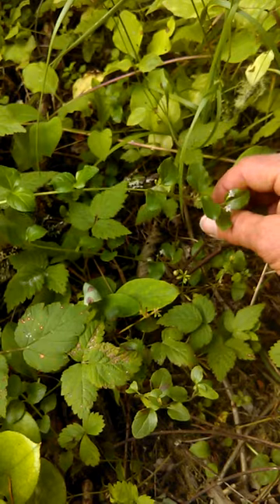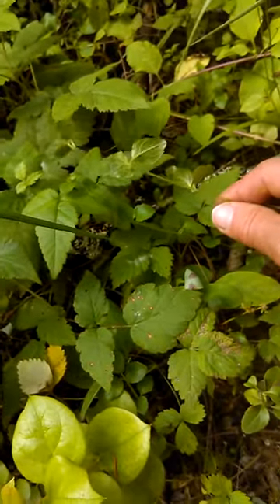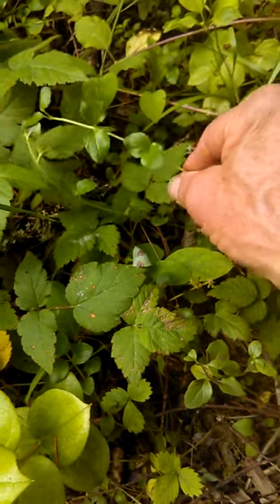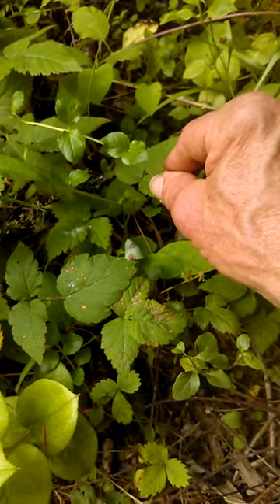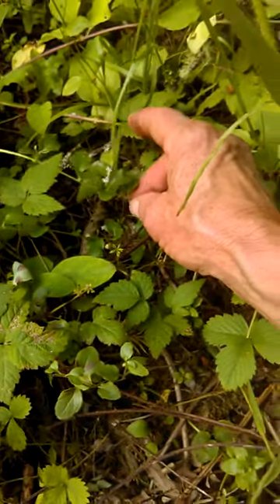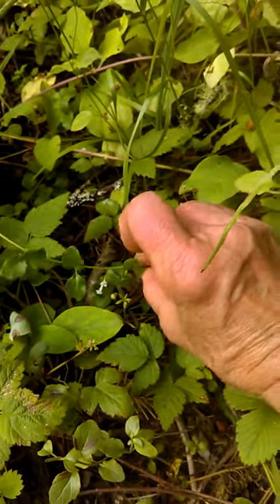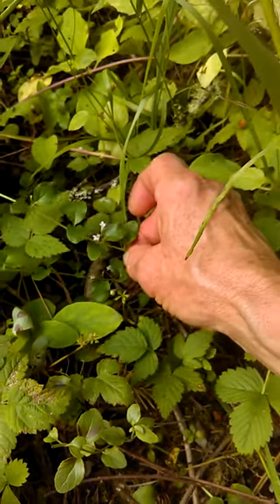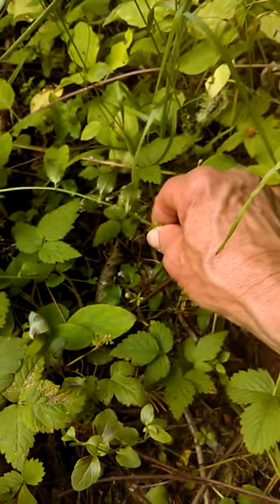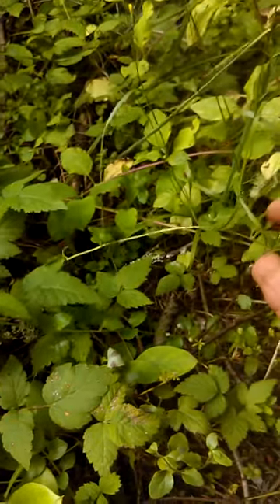So what are you noticing? Besides trailing and growing over the ground, it's shiny underneath, with opposite leaves, and the top is also shiny. And then we have these little flowers coming right out where the leaves attach to the stem. And the stem is not round — it's square. There we go, we got the family again.